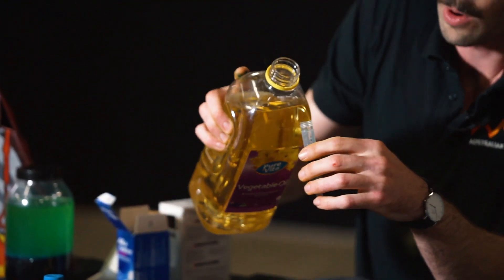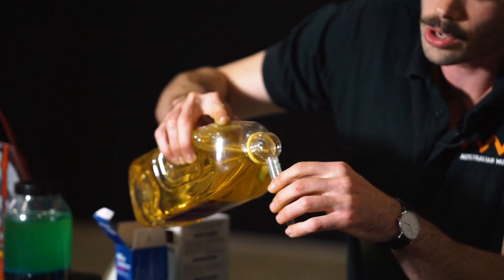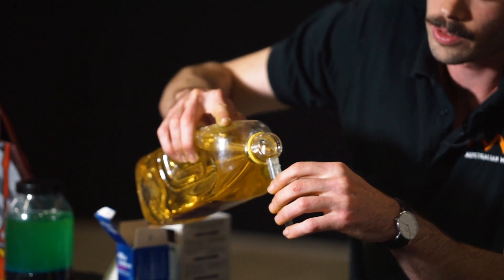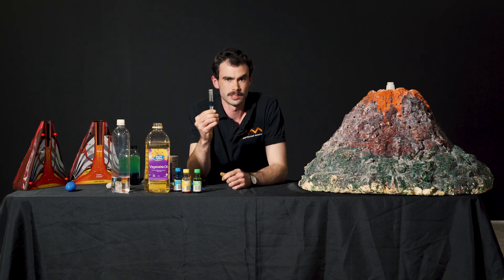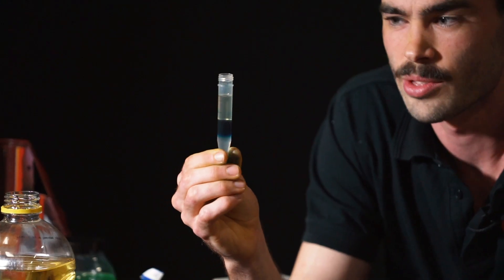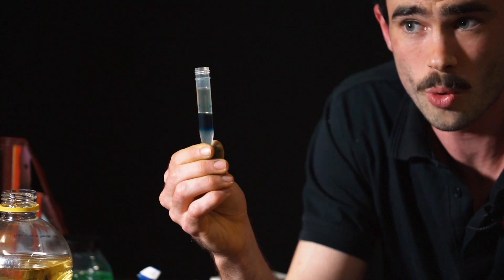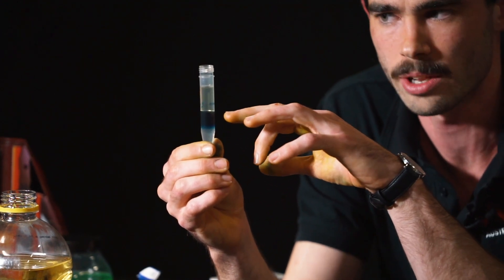On top of our blue magma we're going to put the cooking oil. The reason we use cooking oil and water is because oil and water have different densities — that's really important. As you can see in front of me, the oil is sitting on top of the water because oil is less dense than water. So our water sits below, with our blue food coloring, and the oil sits on top.